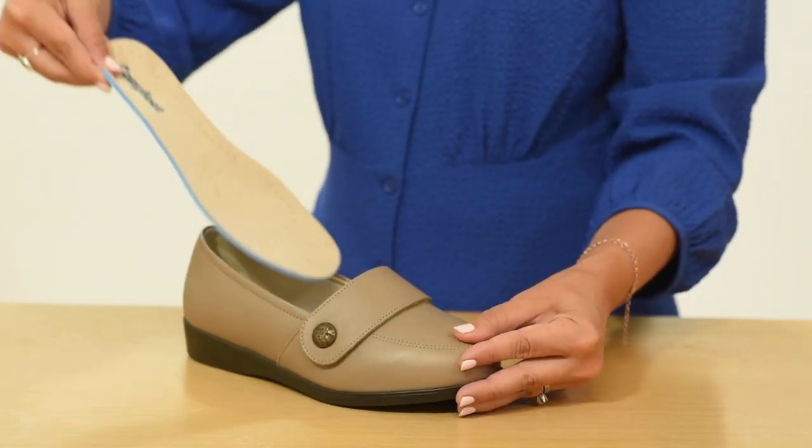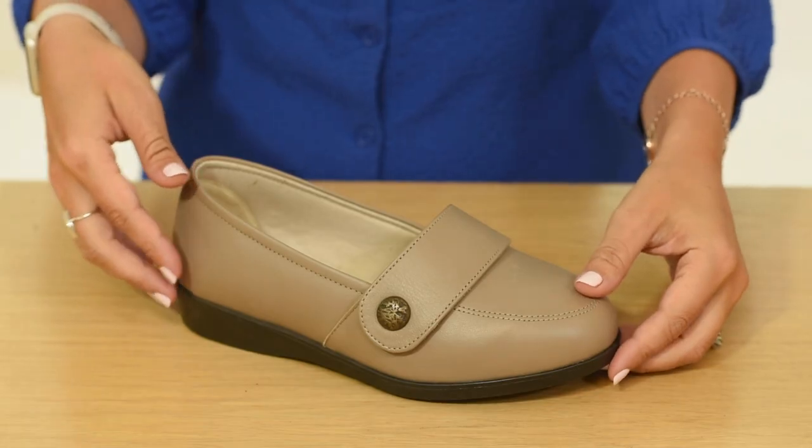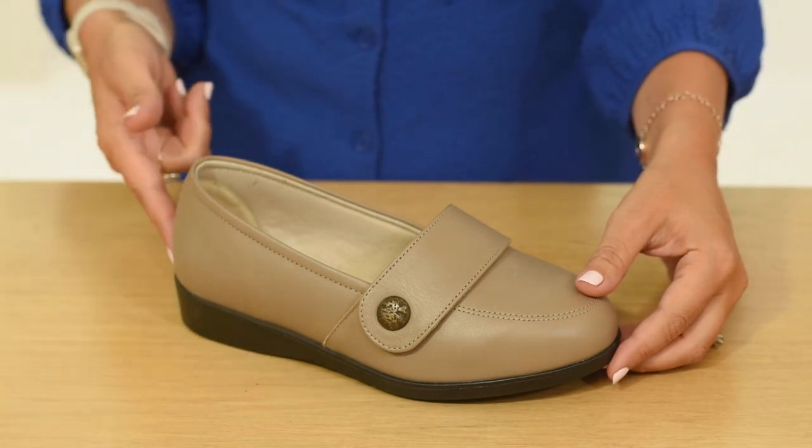It has an insole which can be removed to fit an orthotic. However, because of limited adjustment, it's better suited to you if your swelling remains the same throughout the day. It features a soft lining made from a sanitised material which allows feet to breathe, with a semi-wedge heel which is stylish and supportive.